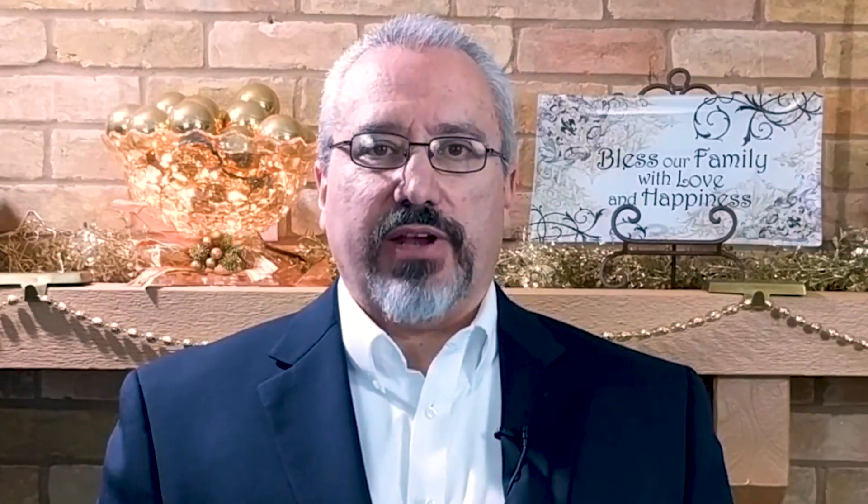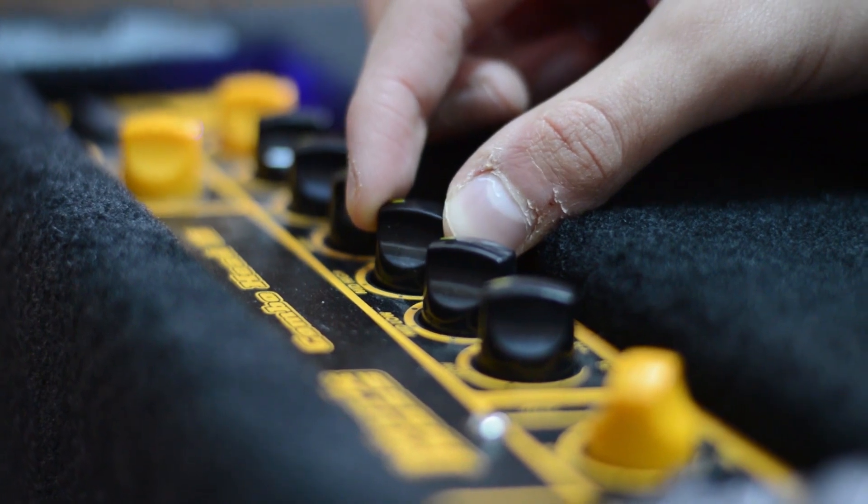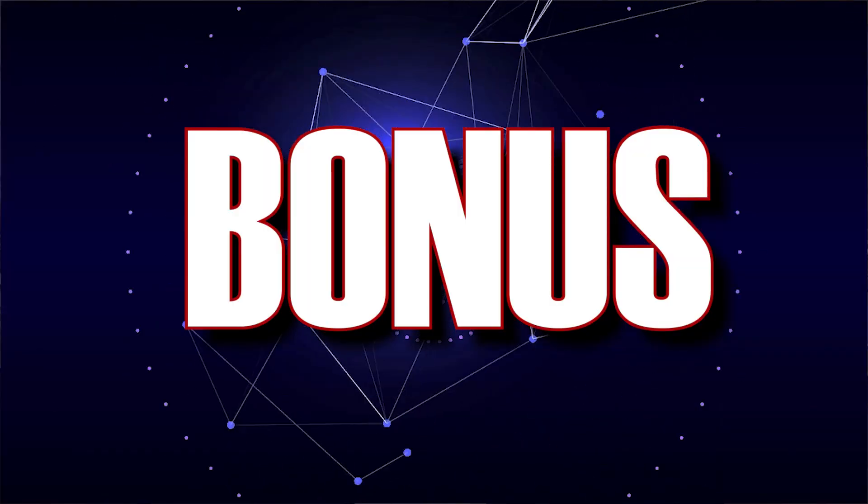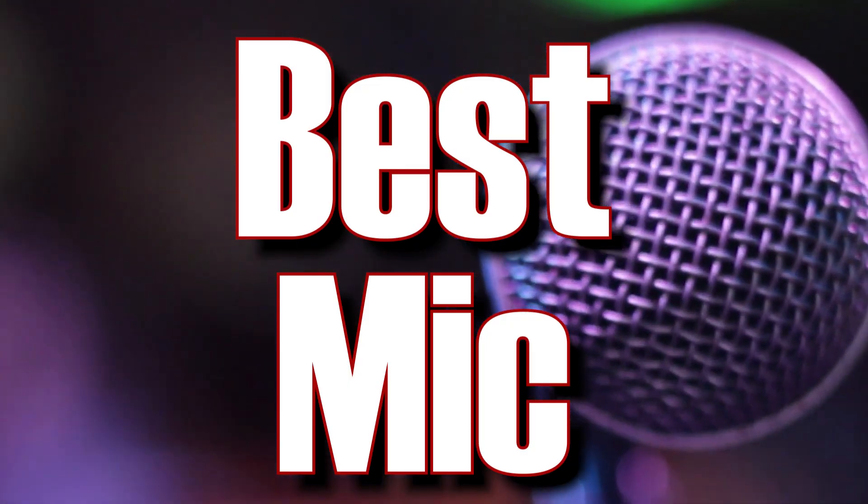I spent over a year researching all the best portable amplifiers for performers. After testing lots of different amplifiers and talking to sound professionals, I chose the Roland Cube Street EX. I'm going to give you five things I was looking for and why I chose this amp. Stick around to the end of the video, and as a bonus, I'm going to tell you the microphone that is the absolute best for portable performance setups.